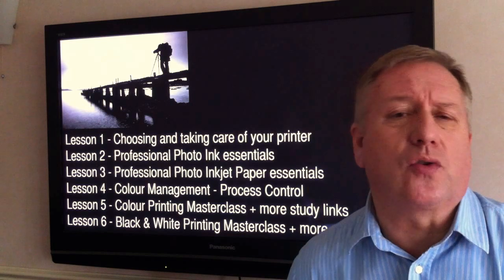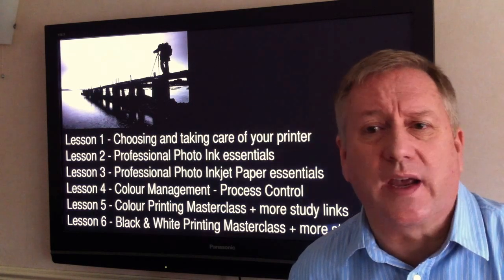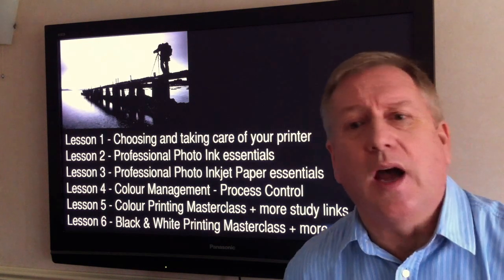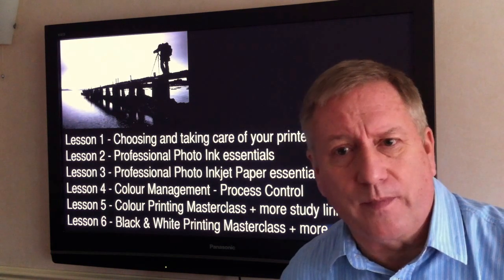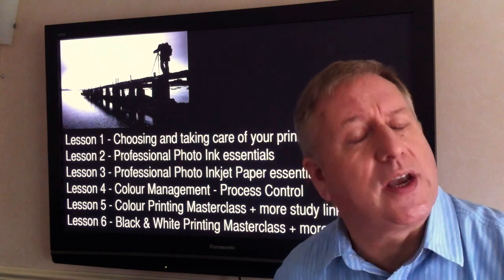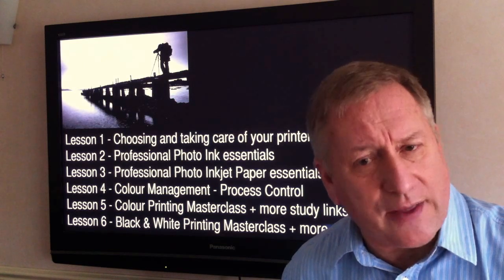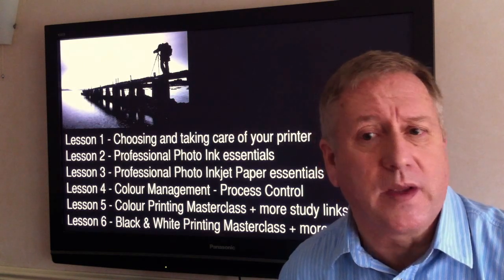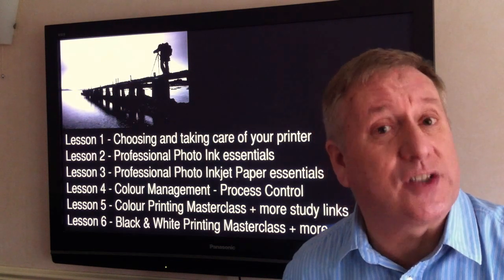This course gives you current best practice in professional photographic inkjet printing — achieve and maintain the highest standards possible. Further study links enable you to build up your photographic knowledge in numerous other aspects of photography, with nearly 400 online training movies in total.